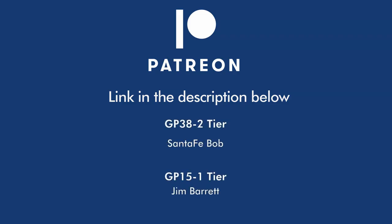This video is brought to you in part by my patrons on Patreon. If you'd like to help support the channel and get some extras as well, you can follow the link in the description below to join the Pixel Depot's Patreon community for as little as $2 per month.